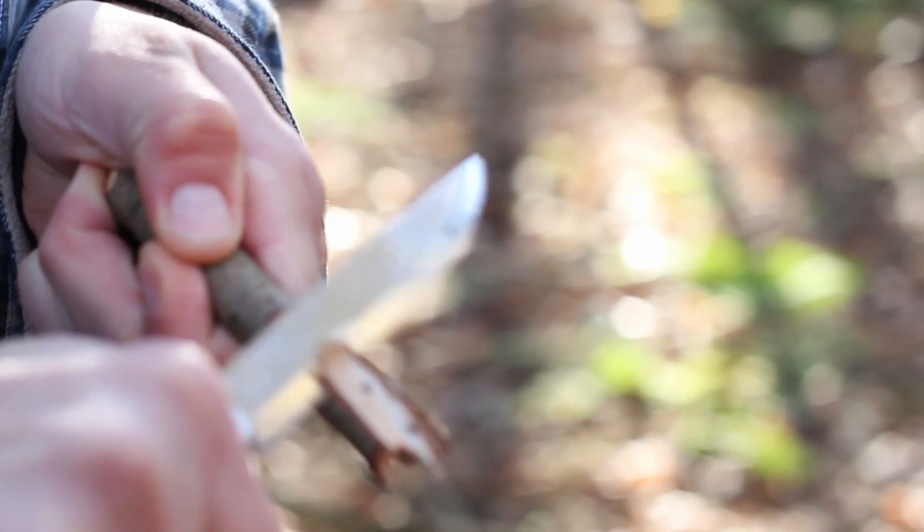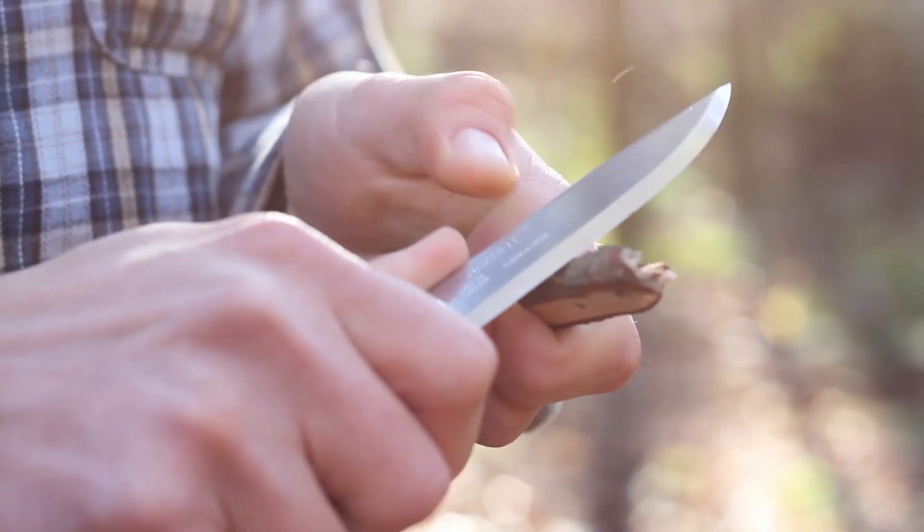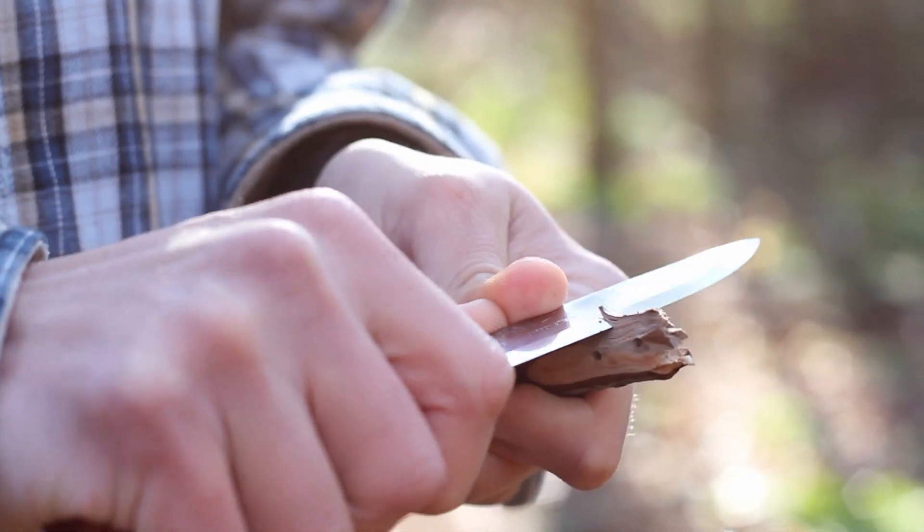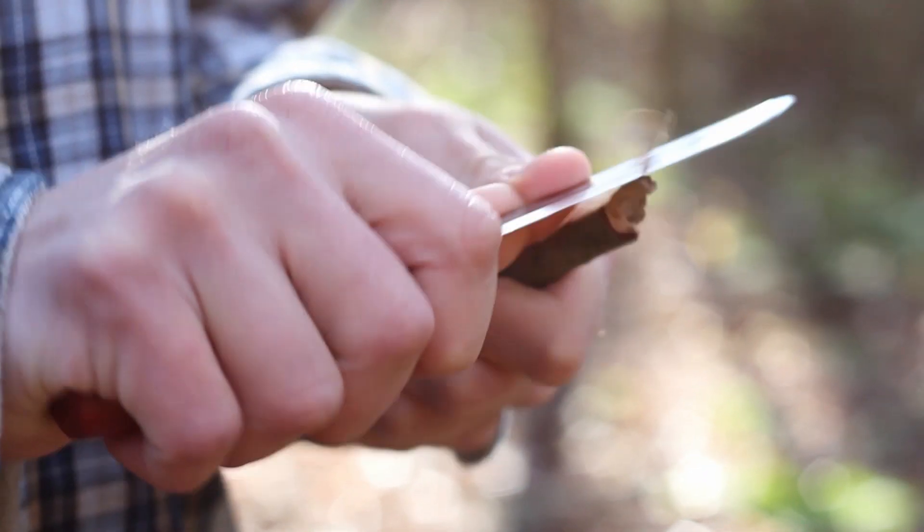Like all Moras, the knife comes factory sharpened — very sharp right out of the bag. It doesn't come in boxes anymore, just right out of the bag.